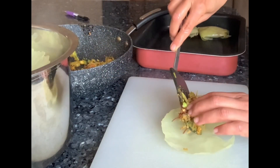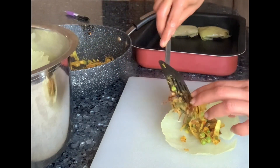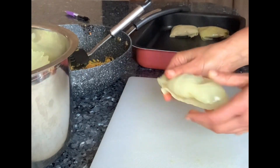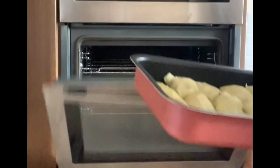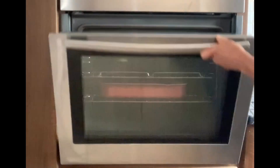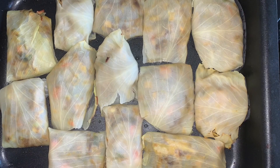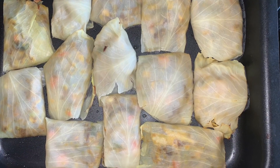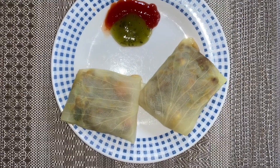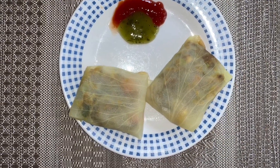After you have finished folding all the blanched cabbages with the filling, place the baking trays in a preheated oven and cook at 120 degrees Celsius for 20 minutes. Once baked, the cabbage wraps will self-seal. Transfer to a serving plate and serve with any sauce or chutney of your choice.